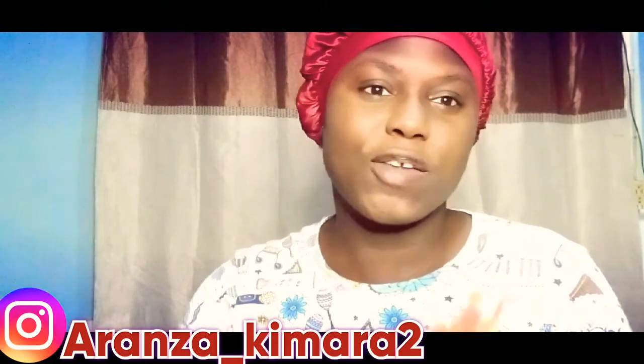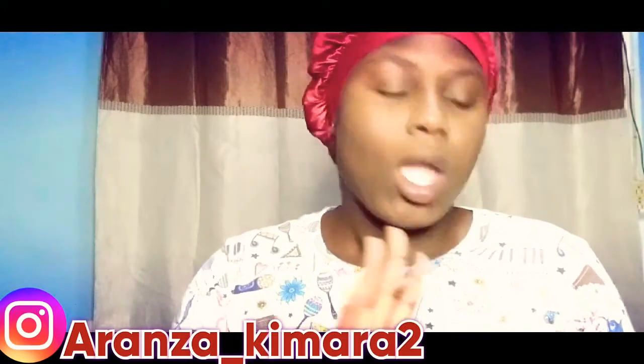Please remember to like, share, comment and subscribe. Thank you for all my new subscribers, thank you for liking, thank you for sharing — thank you so much guys.